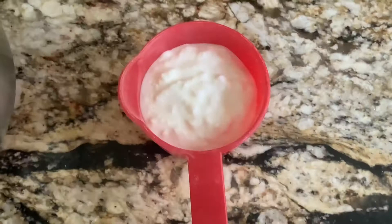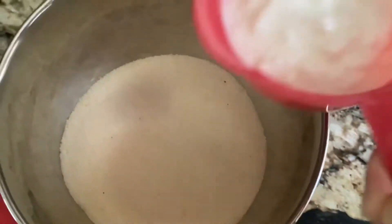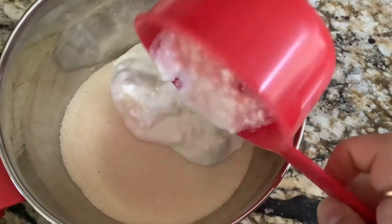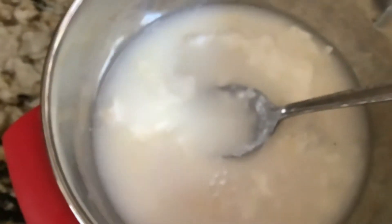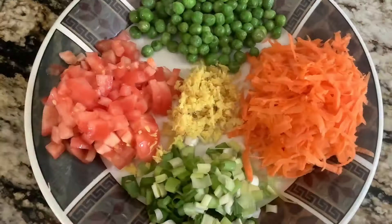We also need half a cup of yogurt or dahi and half a cup of water. Mix all these three ingredients together — the batter should look like a pasty batter, not a flowing consistency batter, but a pasty batter.